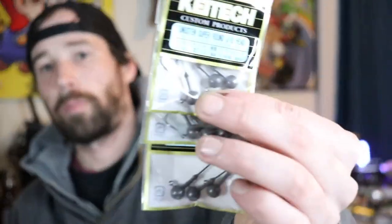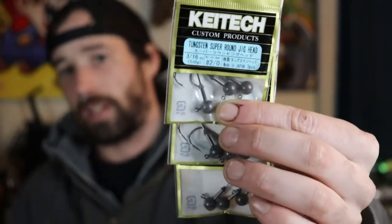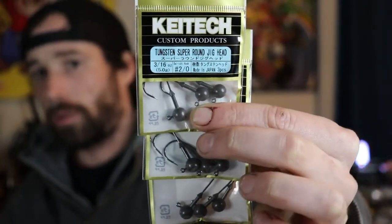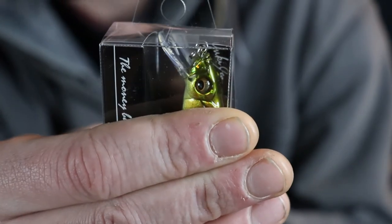The soft plastic Keitechs are made of is super soft, so durability isn't great, but the trade-off is really nice action. I'm willing to sacrifice durability for action, especially in the cold water here in New Hampshire where a less-supple swimbait literally won't do anything. I also picked up some Keitech ball head jigs, all 3/16 oz and tungsten — lead is illegal in New Hampshire so tungsten is required. That's it for the unboxings — I hope you guys enjoyed it. The next video will be a giveaway of a limited edition Megabass lure. Thanks for watching, peace.